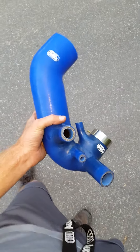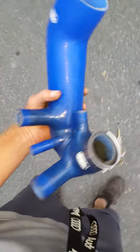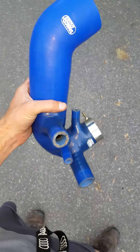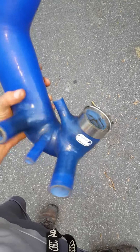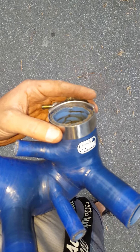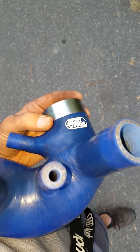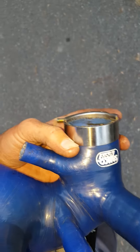I think the Samco is a little more expensive as well, but the Forge is in the car now, and it slid all the way onto the front of the turbo with a lot of room. Whereas the Samco is very short, and the way the body is built up, it's hard to get a band clamp on and keep it on properly.